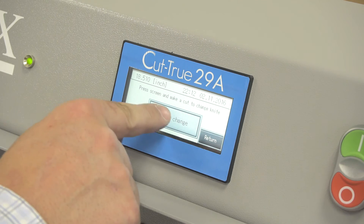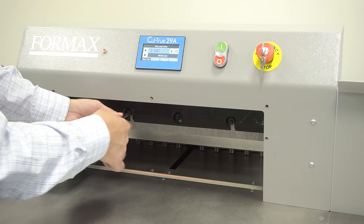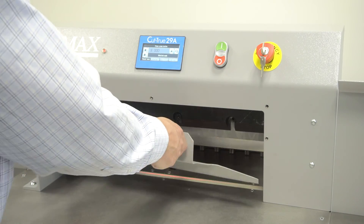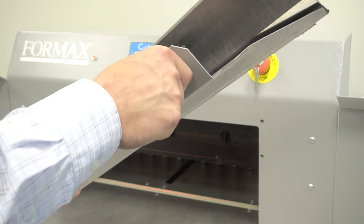Select the blade change option on the control panel. Remove the mounting bolts. Attach the blade change tool and remove. Simply reverse the process to install the new blade.